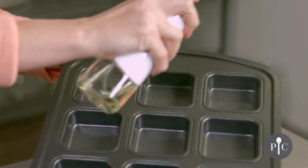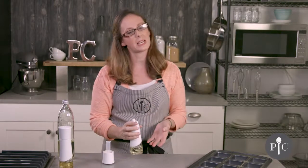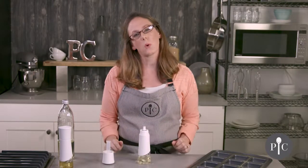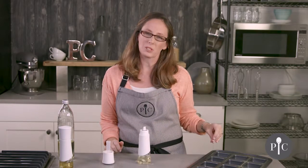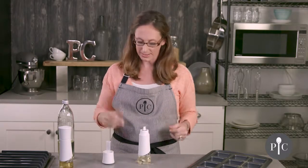You may notice a little bit of droplets, and that's all going to be due to the type of oil you use. We're using canola, but if you use a thicker oil like olive oil you may notice a little bit more sputtering or larger drops, and that's completely normal. It's all due to the type of oil you use and its thickness.